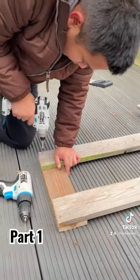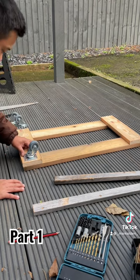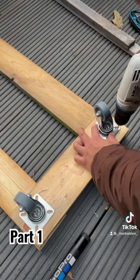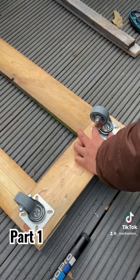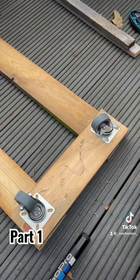I then fixed everything in place, turned it over so I can screw the wheels on. On here, there was no proper measurements and I was pretty much just eyeballing where the wheels go.